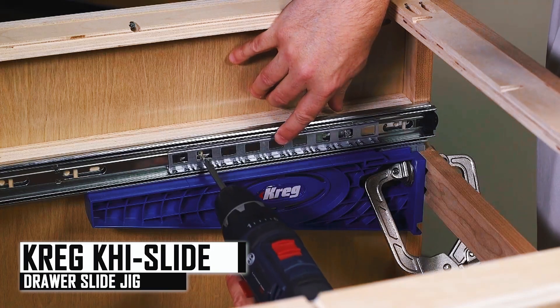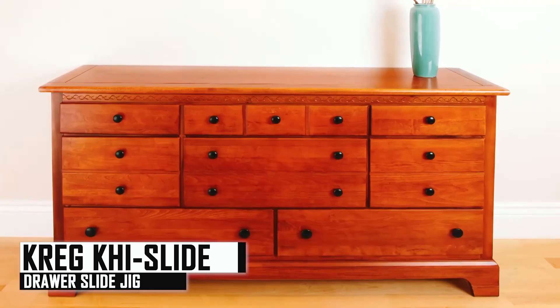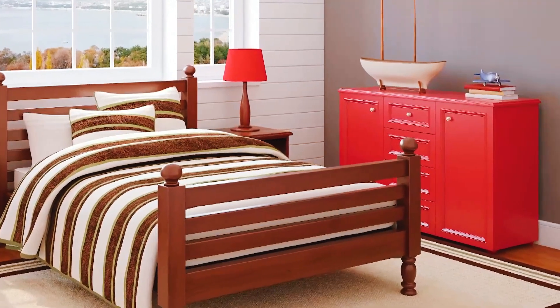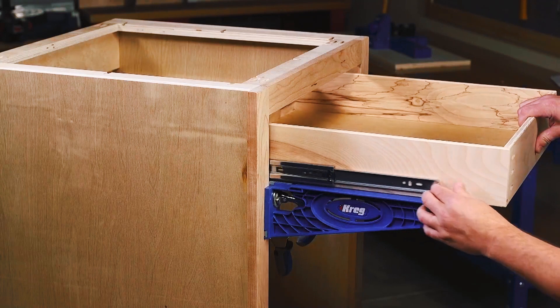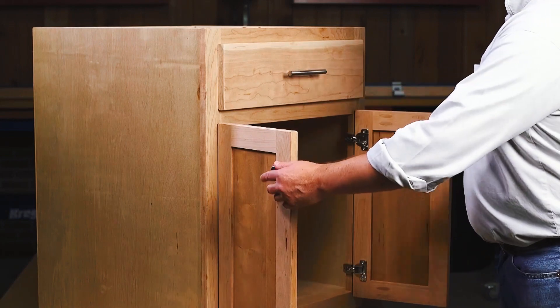The drawer slide jig from Craig makes it easier than you've ever imagined to build projects with drawers, which means you can create projects you might have only dreamed of before. That's because the drawer slide jig takes the guesswork and uncertainty out of installing drawer slides and makes it easier for anyone to install drawers that fit right and glide smoothly every time.